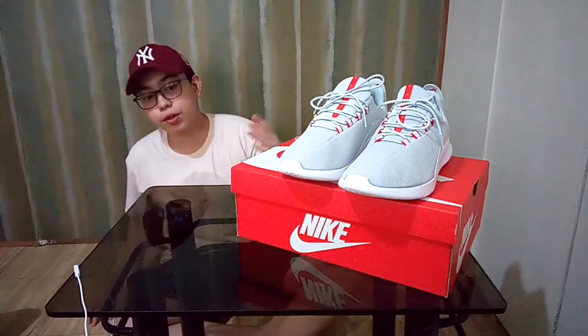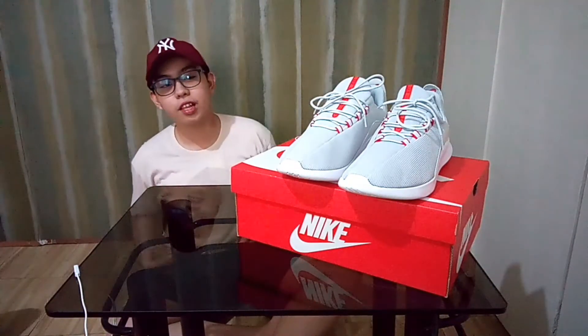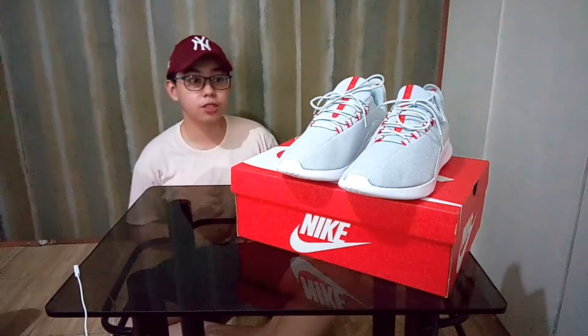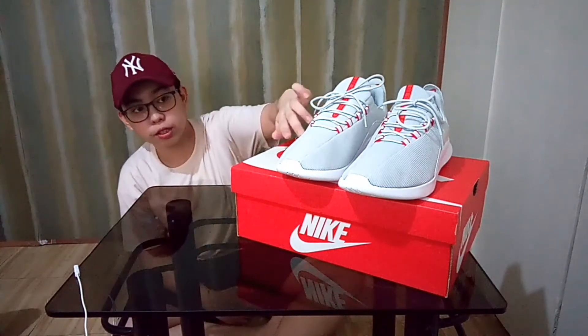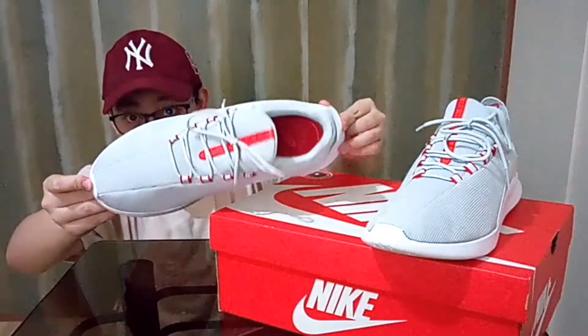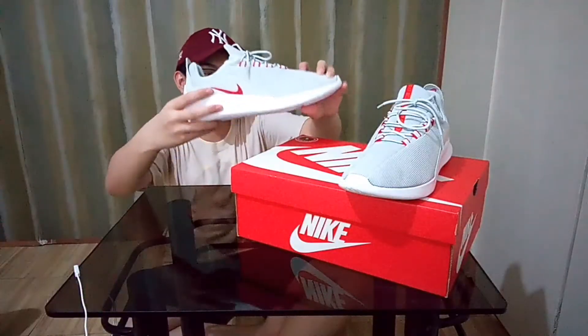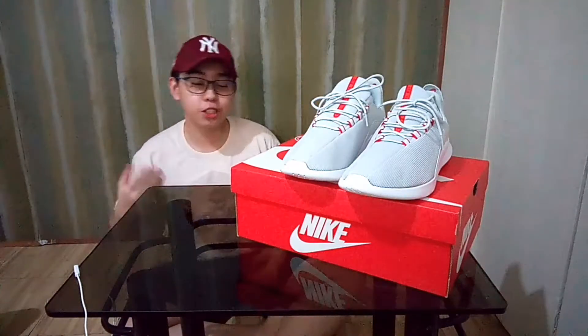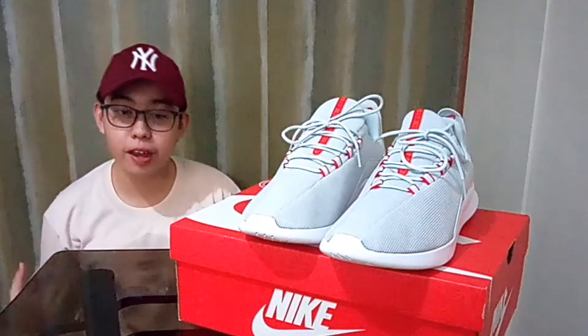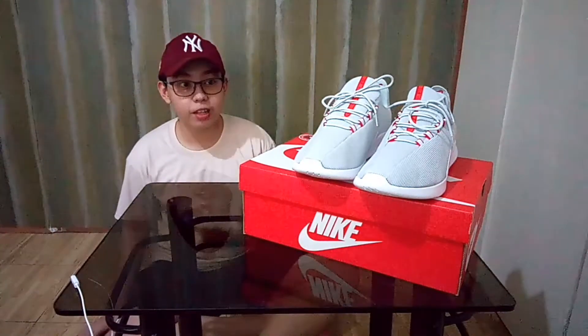We are heading now to the reviews, descriptions, and specifications of this shoe — the Nike Viale. Let's head straight to the colors first. We have the pure platinum at the top of the shoe, which is like a light gray. It's called pure platinum for this shoe. And we have university red — you can see the red loops right there at the top, and also the red Nike logo at the bottom of the shoe. At first look, this shoe is really clean, really fit for your everyday style and fashion. It's pretty smooth, pretty clean, really comfortable, and really pleasing to the eyes.